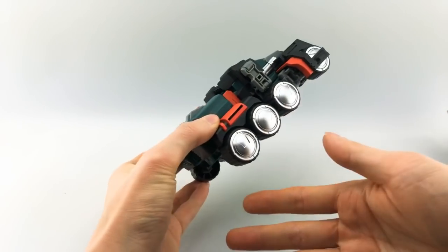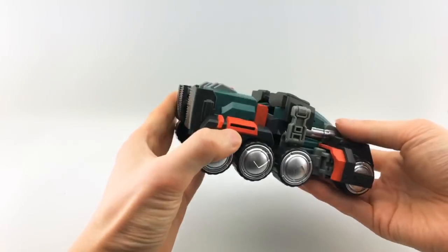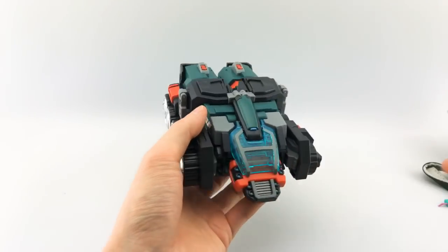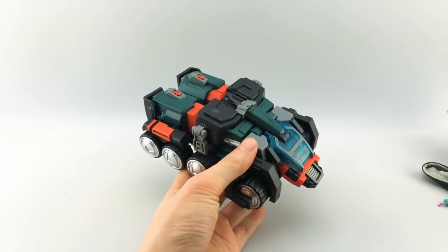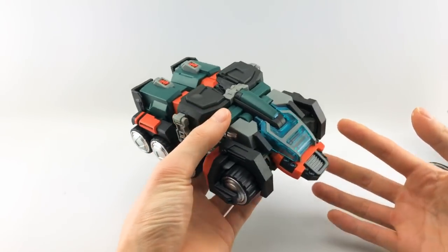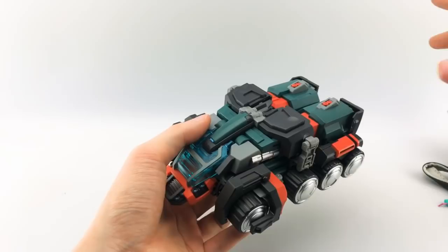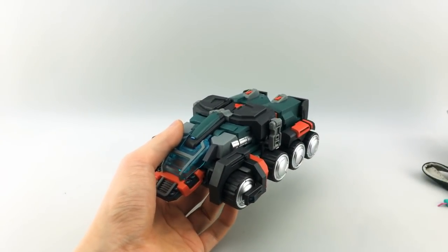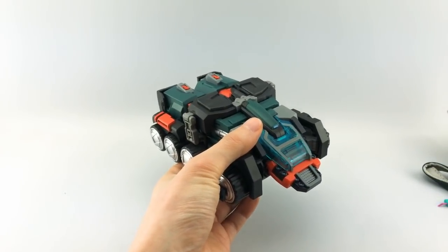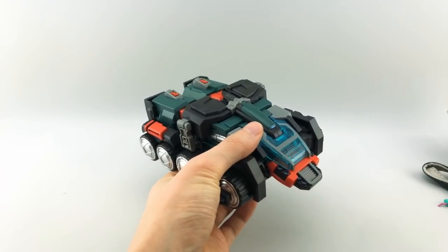Nothing really different about this version of the mold that really stands out except the coloring, and the coloring does look very accurate to the IDW iteration itself. The robot mode looks really accurate. The alt mode, definitely not. The alt mode is more kind of like this front end with a trailer as a back part, which kind of harkens back to his trailer mode in G1. It's really kind of hard to make this robot mode look like Milne's alt mode.